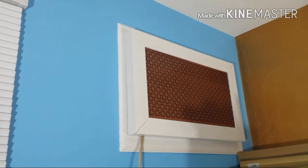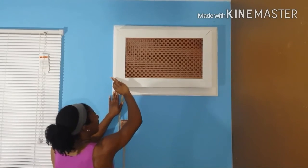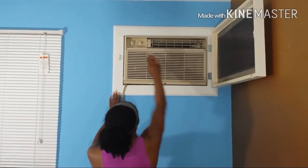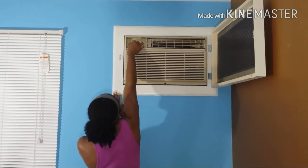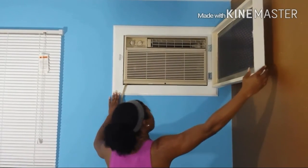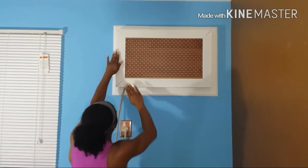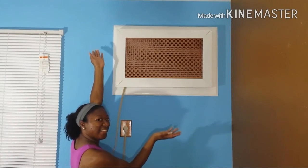Close it and voila! Test the efficiency of your air conditioning unit by closing the frame and running it for an hour. If your room is not cool or there's condensation on the AC unit, you need to keep your frame open. If there's no condensation and the room is cool, you can close your frame and use it. I hope you enjoyed this — thanks for viewing!